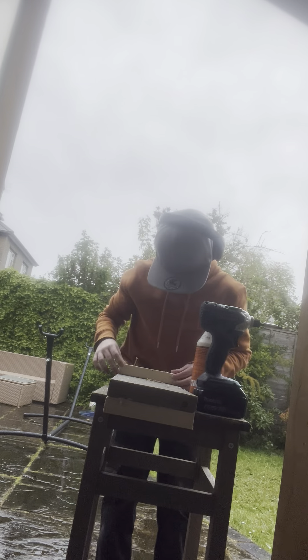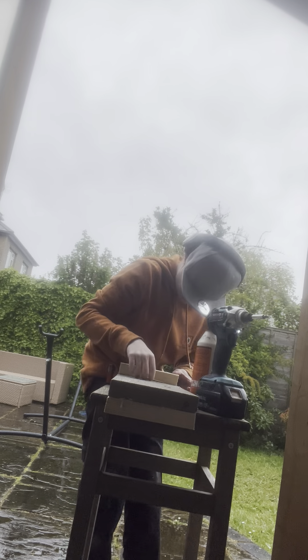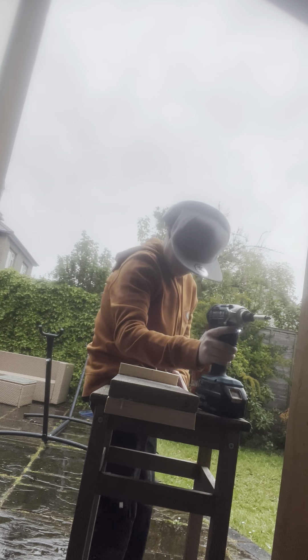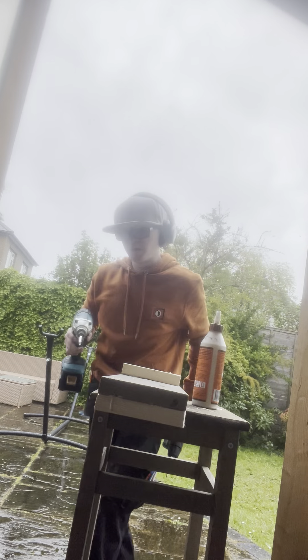Now we've got screws and we'll make it nice and flush at the end. And then we're just going to put these inside because it's raining and I don't want my kit to get wet. Just wiping off the glue — it's all good. Pack my screws away as well.